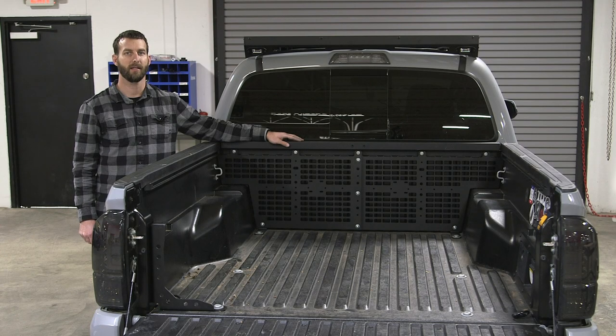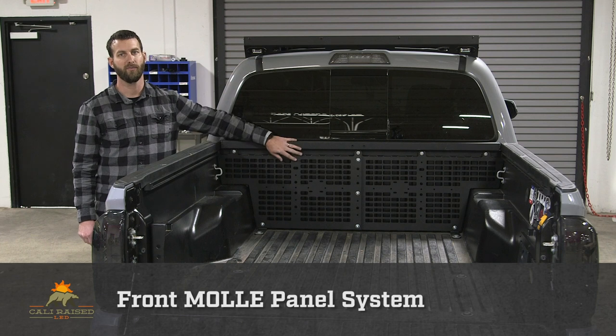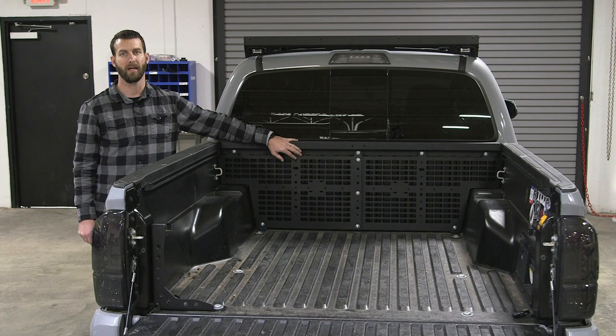Hello, this is Chris from Cali Raised LED and today we're going to be installing our Toyota Tacoma front molle panel system. This will work for both short and long bed installations.